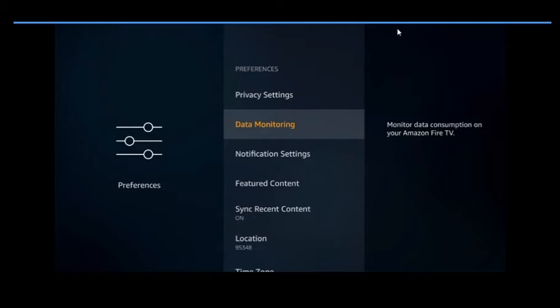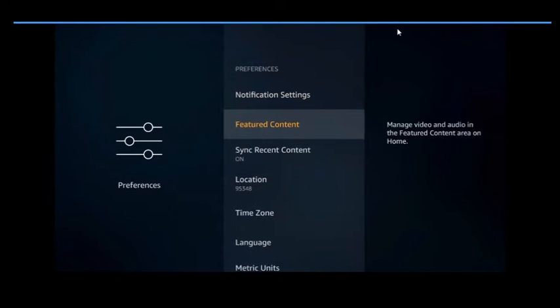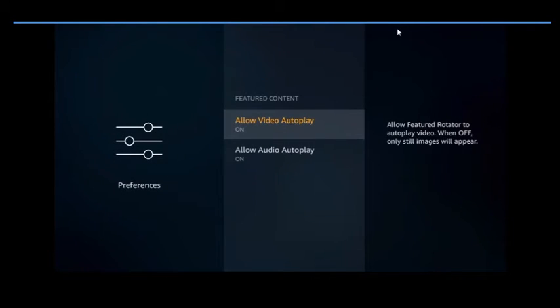Back out to Notification Settings. Do Not Interrupt — I would turn it on, simply because these notifications will tell you when your remote's battery is running low and things like that, so it's not a big deal to keep those notifications. Come down to Featured Content — this is also what's running ads in the background and slowing your device down.